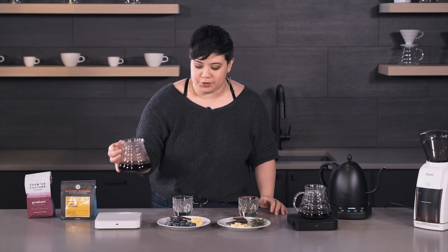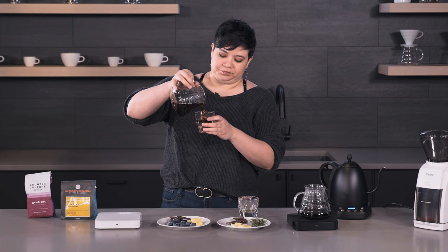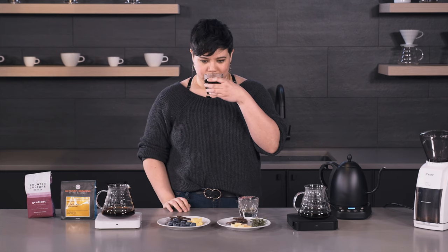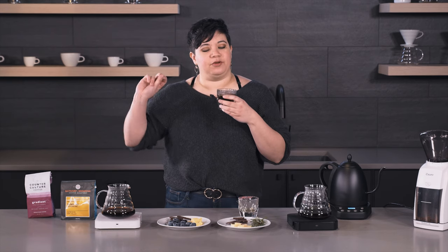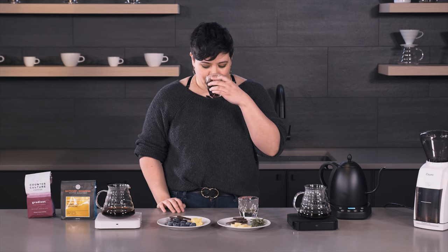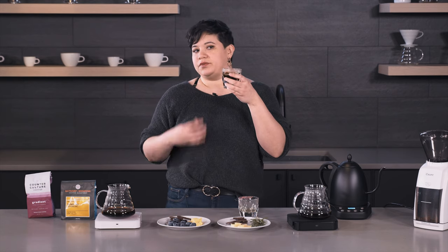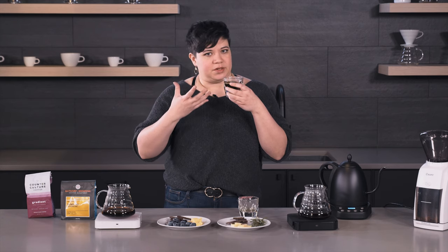Next is Counterculture's Gradient. We're going to smell it again — I do get that berry note right off the bat. With coffees that have a fruity tasting note, you tend to smell it first before you even taste it, so it's very prominent on your nose. The berry note is also very strong in flavor. I'm picking up some of the chocolate. The nuttiness is not quite there, but V60s do tend to pull out the more delicate notes.